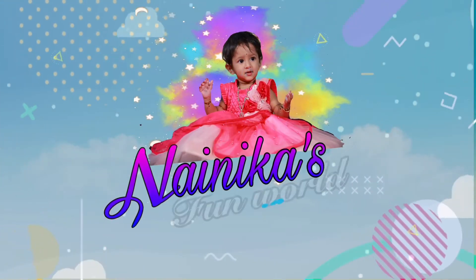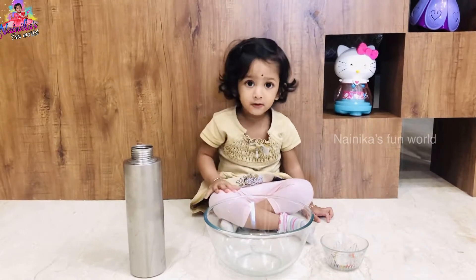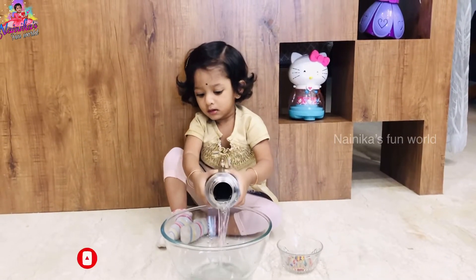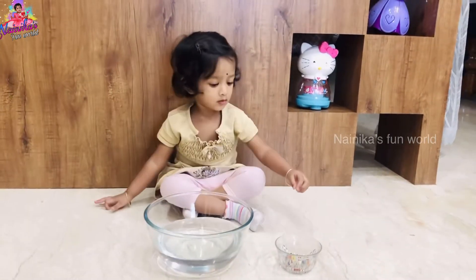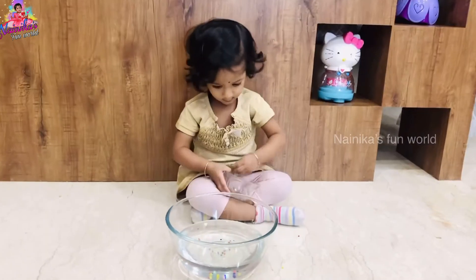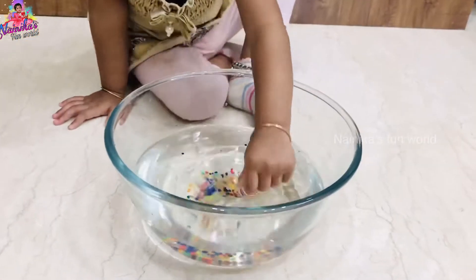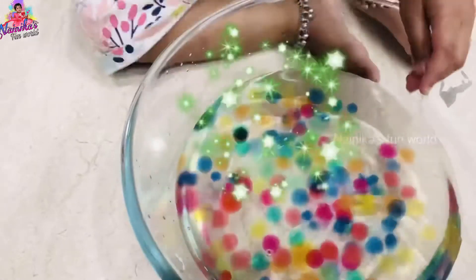Hello everyone, welcome to our channel Nainika's Fun World.